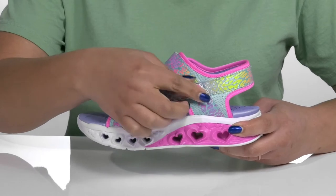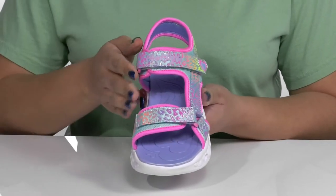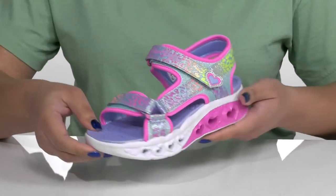They give your child a secure and custom fit, locking them into place. They have a colorful leopard print that has a shimmery and glittery finish, giving them a trendy style they'll want to show off to their friends.